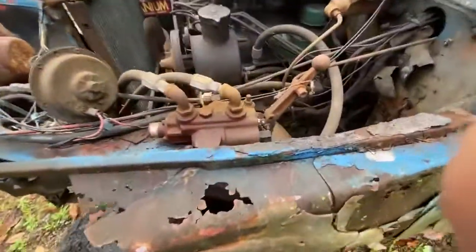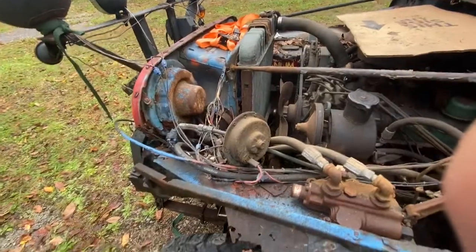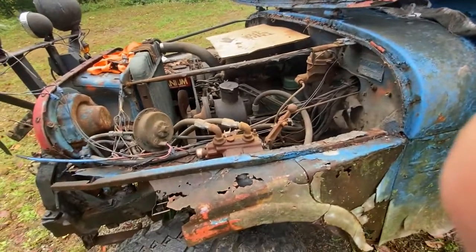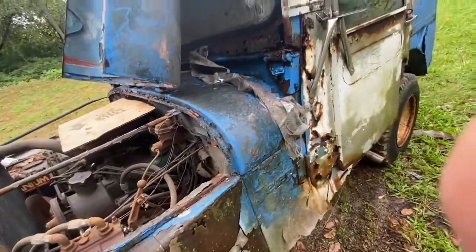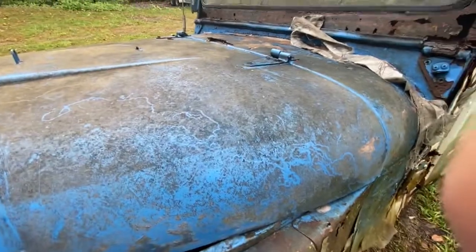I gotta give this hydraulic lever thing back to that guy too, because that snow blade had side-to-side and up-and-down movement - it was a nice snow blade. We'll get some parts off of this one once I get the body cut off. We gotta take it down to my house. There it is.